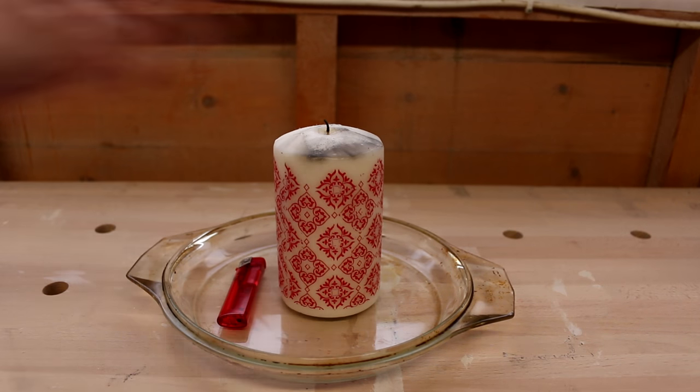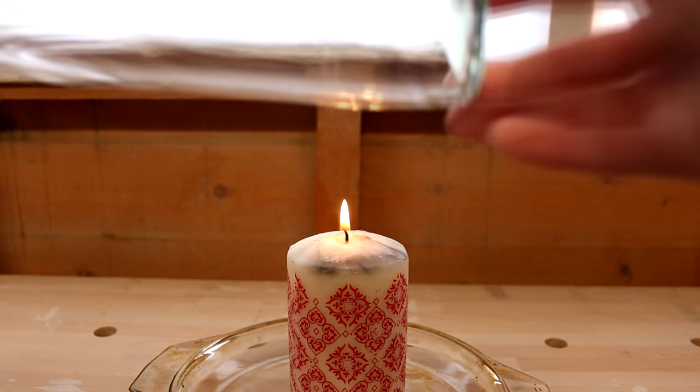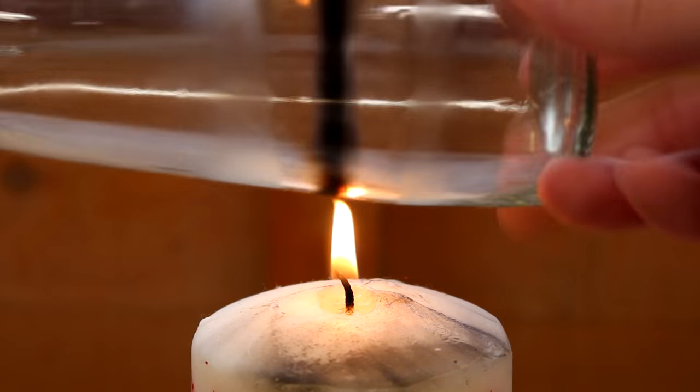Then just grab a candle — it doesn't have to be a Christmas candle, believe me, any candle will work. I made sure to rotate the line I'd just scored with the glass cutter over the heat of the flame. Just keep turning it.